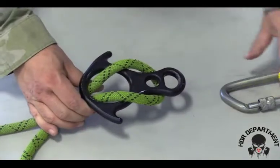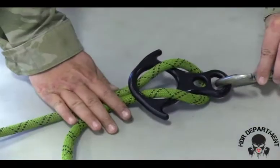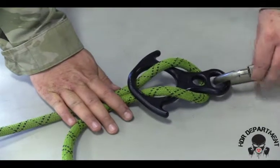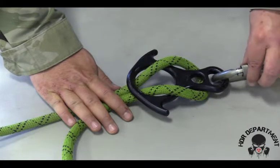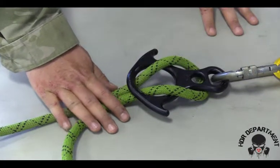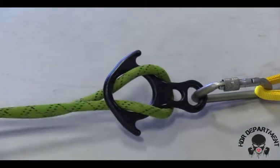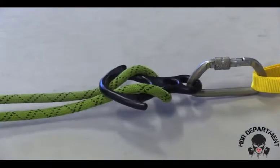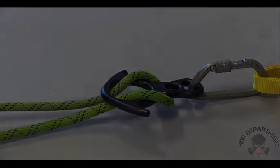Once this is done, I will go ahead and open the carabiner and drop my figure eight plate down into the carabiner, locking it all the way down and backing off a quarter turn. The rope should flow freely in both directions, ensuring the rope does not become entangled or disengaged from the system.